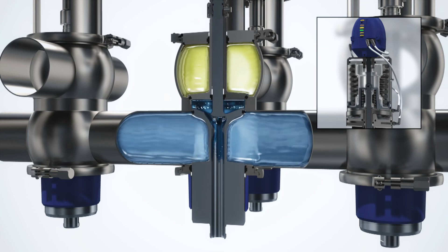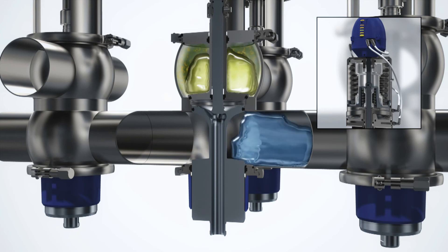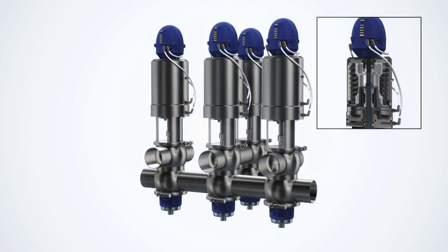It is important to adjust the duration of a seat lift or seat push operation to match the requirements of the process and product. If necessary, multiple seat lift operations can be performed.